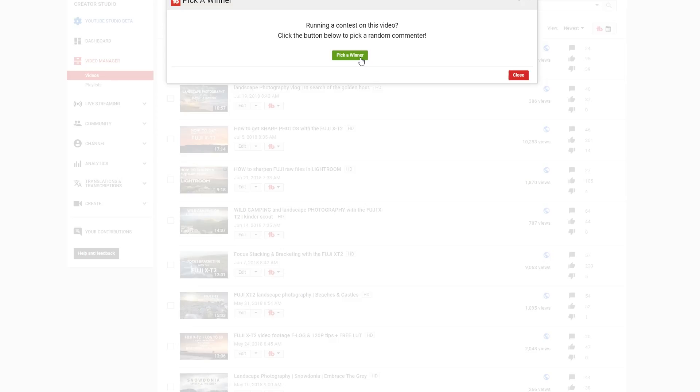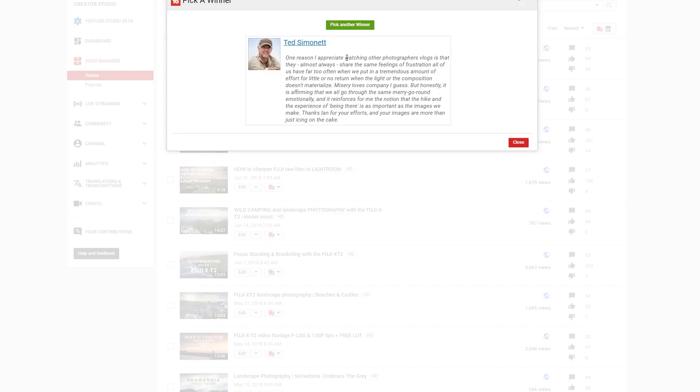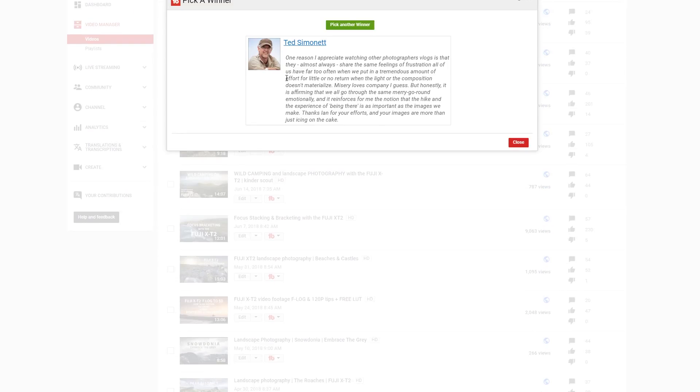Third prize goes to Ted Simonet. Fantastic, Ted — lovely comment, I remember this one. Ted's comment read: 'One reason I appreciate watching other photographers' vlogs is that they almost always share the same feelings of frustration we all have far too often when we put in a tremendous amount of effort for little or no return — when the light or composition doesn't materialise. Misery loves company, I guess, but it's affirming that we all go through the same merry-go-round emotionally, and it reinforces the notion that the hike and the experience of being there is as important as the images we make.' Fantastic comment, Ted — totally share those emotions.